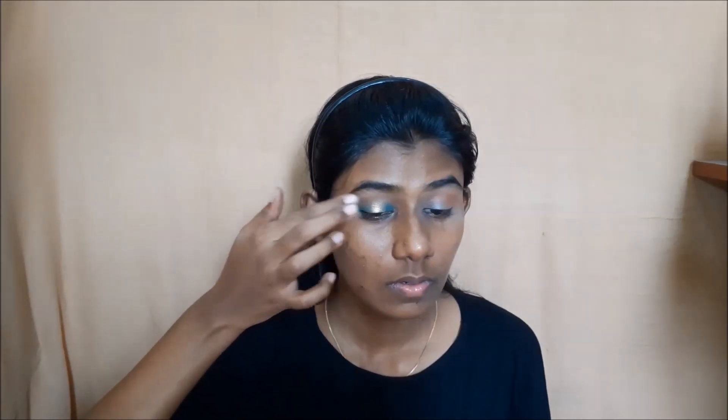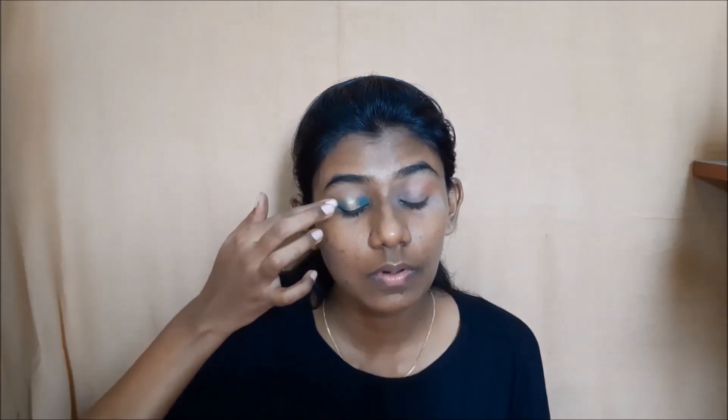I will place the eyeshadow and apply the green color in the inner and outer corner, the same way as in the halo eye technique. Once I have done the eye makeup, I will move on to the face makeup. I will use Fit Me foundation in shade 338 Spicy Brown.